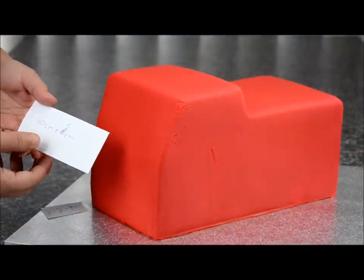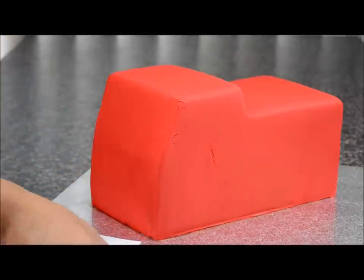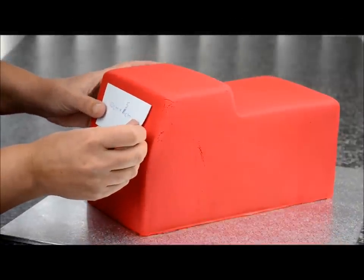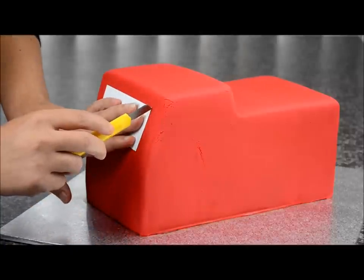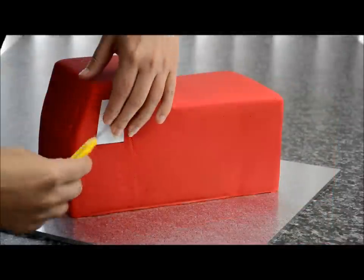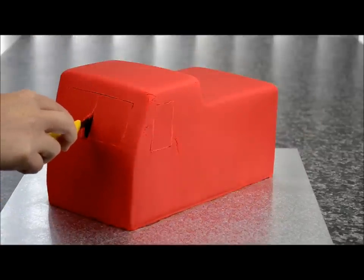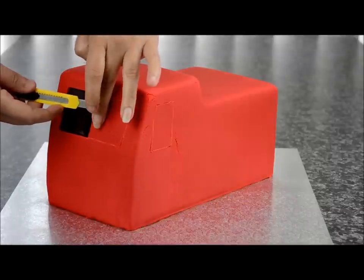You need to make two templates — one for the front window and one for the side window. The front window is 10cm by 5cm, and the side window is 5cm by 2.5cm by 3.5cm. Cut them out of paper and line them up — the front window goes on the front section at the top. Using a sharp blade, cut that out down to where the ganache is underneath. Do the same with the side windows. Now remove that fondant — carefully cut in the centre and peel it away, being very gentle not to damage the sides. You're creating a window cavity.